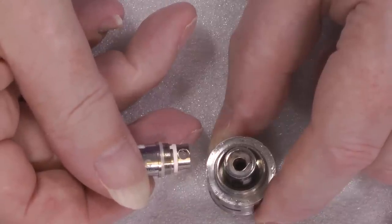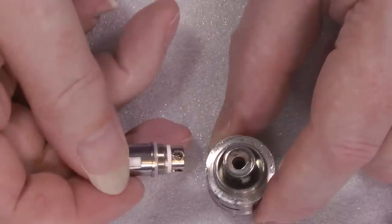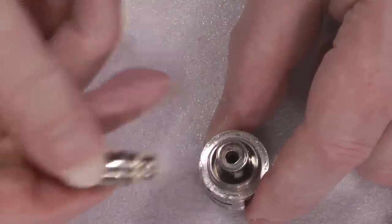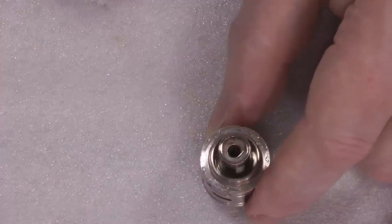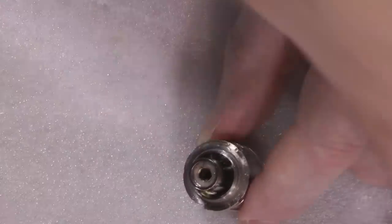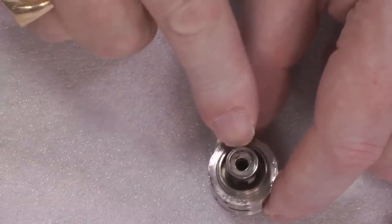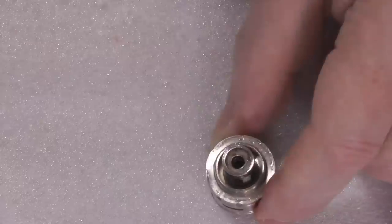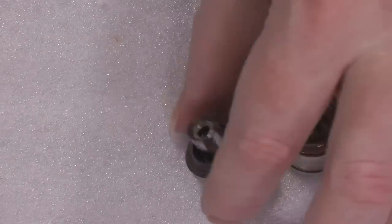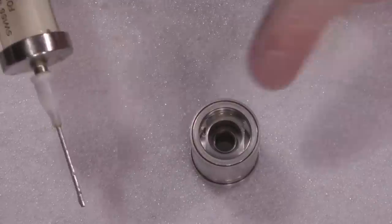There are four of those big holes — that's airflow, that is. For comparison, I haven't got any Aspires handy, but the airflow holes on other tanks are nowhere near as big as that. You're just not going to get the same amount of airflow. Look at the size of the hole going up the middle — lots and lots of airflow.